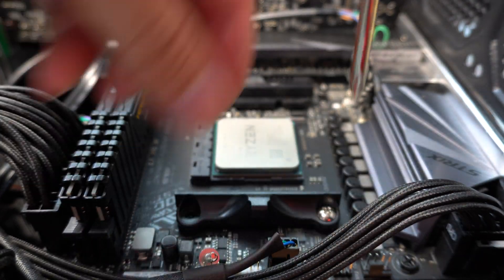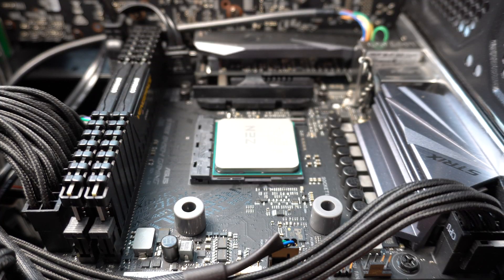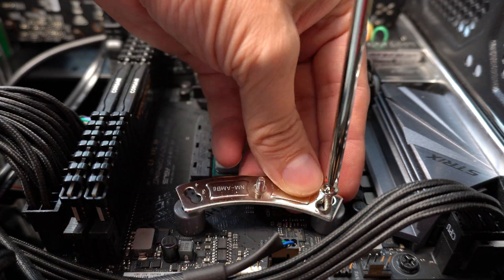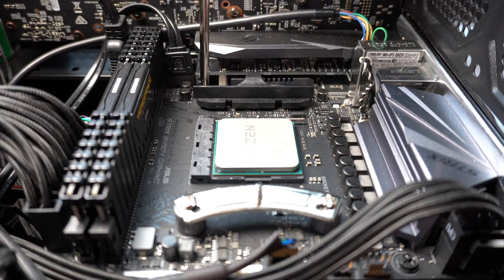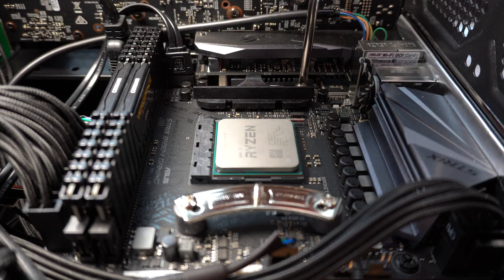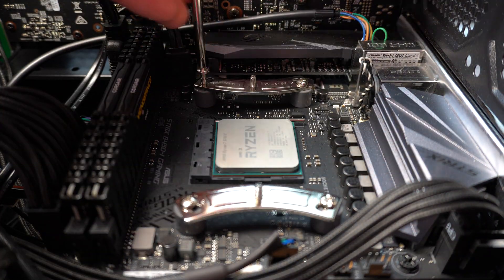Now onto the installation. I'll be mounting this on a Ryzen 3700X. The AM4 mount reuses the existing backplate, so if you work from one side at a time, you don't even have to have access to the rear side of the motherboard. Once the stock mounts are removed, you just have to screw on Noctua's mounting system.